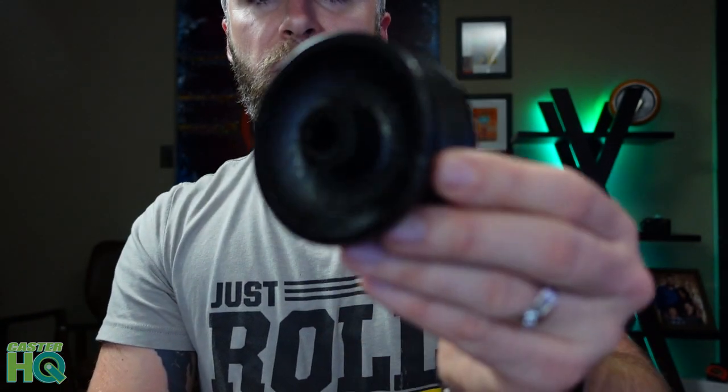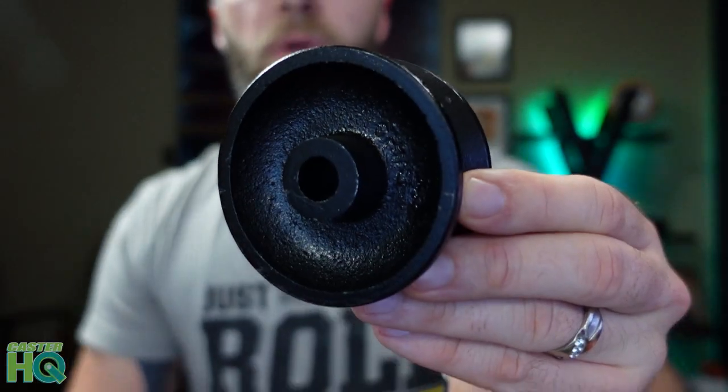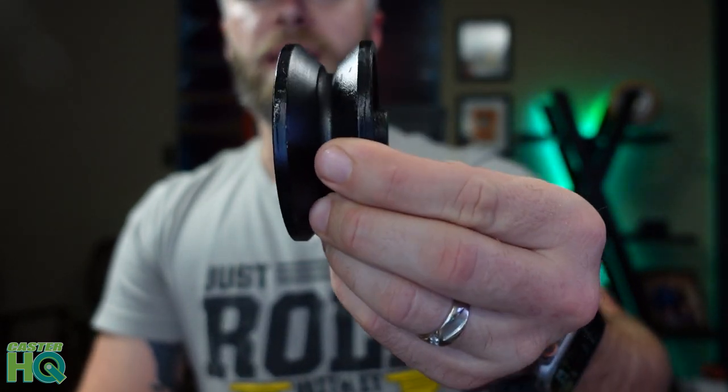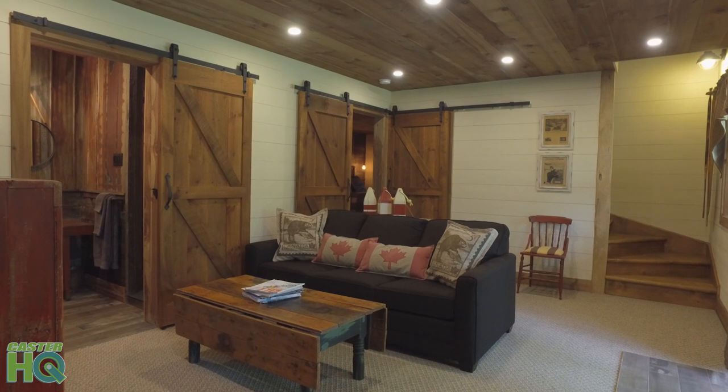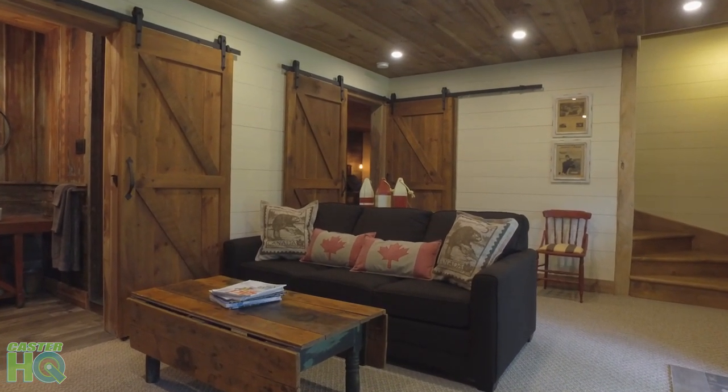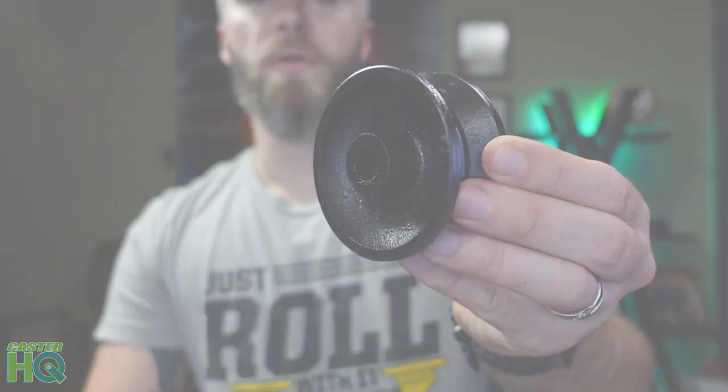If you go with our solid cast iron v-groove wheel just like this one, you will not have to change these out — these will probably last longer than the life of the door, and these already come pre-powder coated in black, ready to install on your barn door.